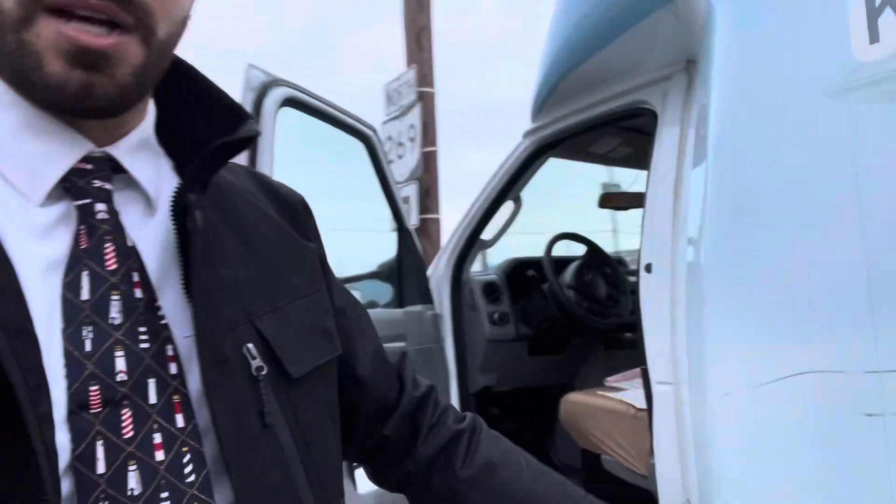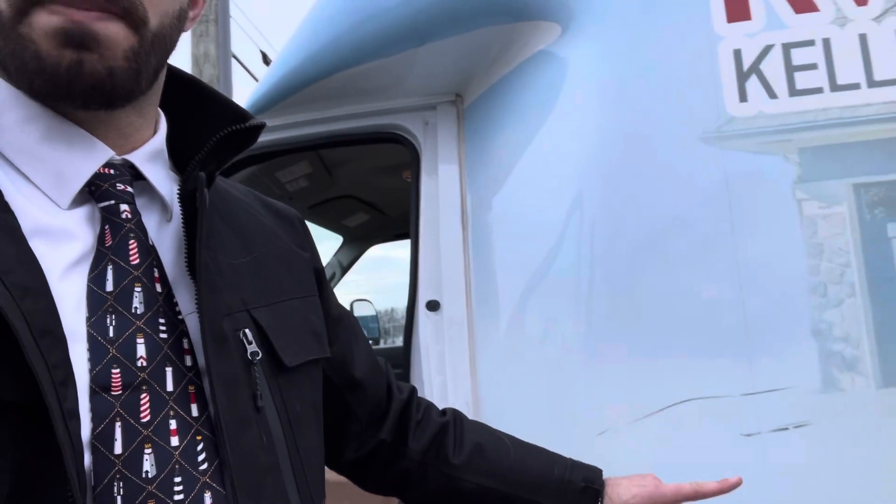When you pick the truck up, make sure there's nothing wrong with it — no major dents, scratches, anything like that. Last time someone picked it up, they nicked something and I had three people use it before I was able to see it, so I wasn't able to pinpoint who did it. If you do have even the smallest scratch, please just let me know. If it's not a big deal, it's not a big deal.